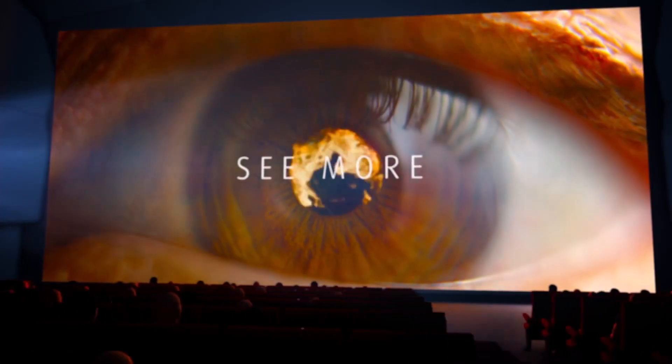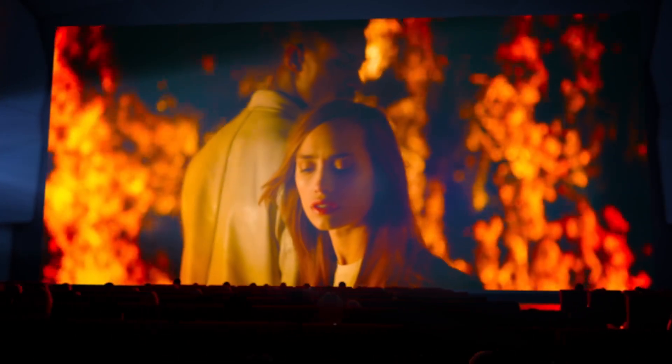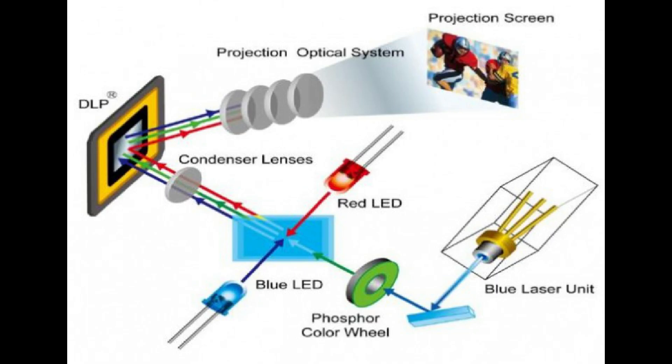In some cases, designs can include one wavelength of low-cost blue laser diodes to excite the phosphor wheel and a different wavelength of blue laser diodes to inject directly into the optical path. The projector then sends the separated red, green, and blue colors onto an imaging surface, such as a DLP chip, which then sends the light through a lens and onto the projection screen.